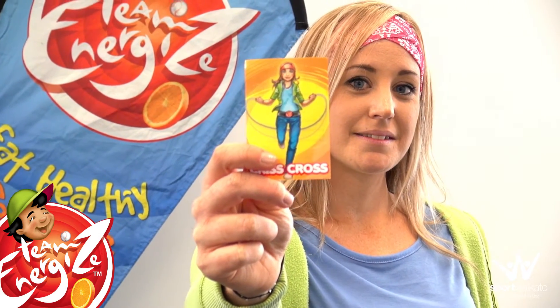This is what my one looks like. Once you get your Home Play Challenge cards, you can start doing the challenges. Try and do something every day. I'm going to show you one of my challenges now.